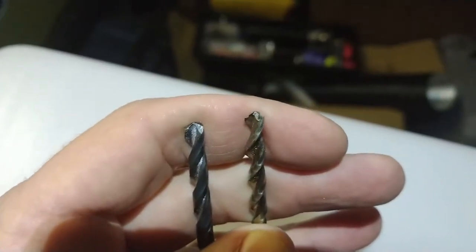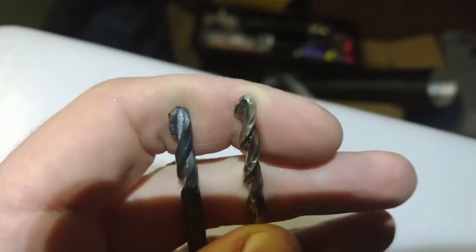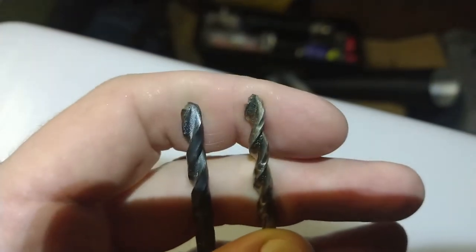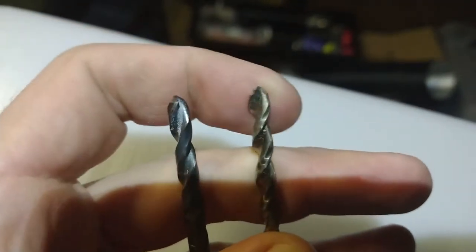It may be worth noting that I have two 3/16ths inch bits — one with this little notch and one without. And of course I used the one without, and I think that helped a little.